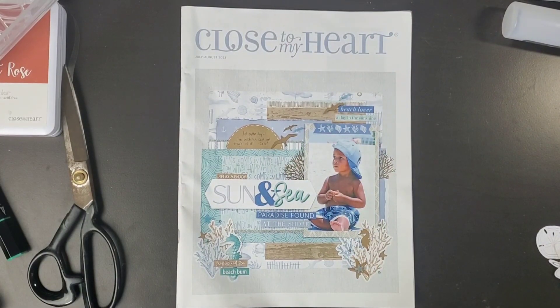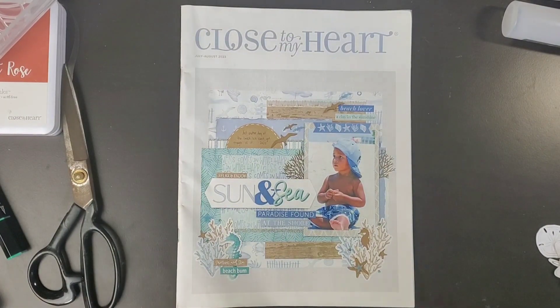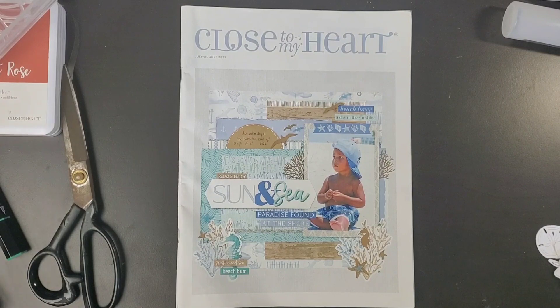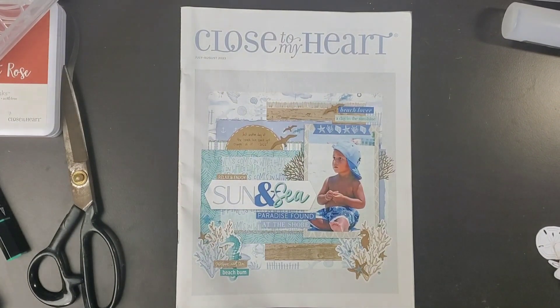Hi friends, welcome back to my channel. I am Becky. Today we are going to be moving into part two of my most recent haul. I did film it all together in one big video, but it ended up being like two hours or something, so I am breaking it up. So this is going to be part two. Thank you so much for joining me, and I hope you enjoy.